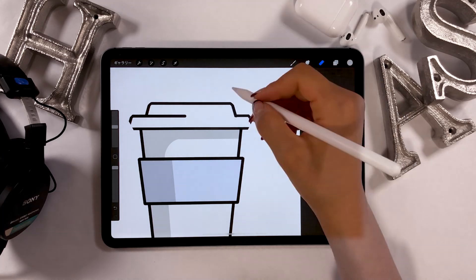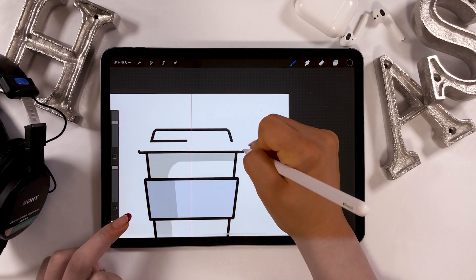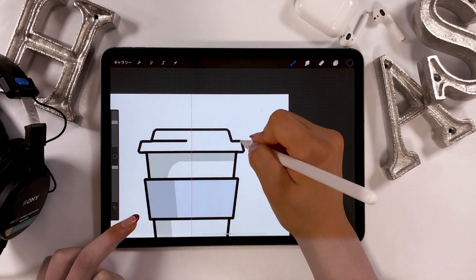I didn't like the lip part, so I'm going to turn on the drawing assistance mode again, erase it, and add lines to finish.